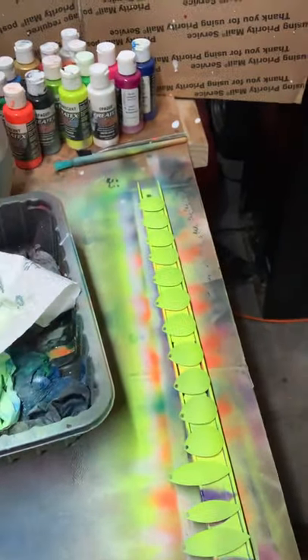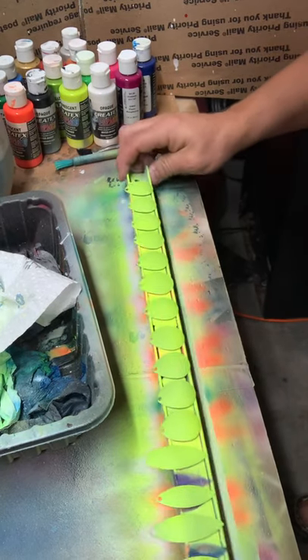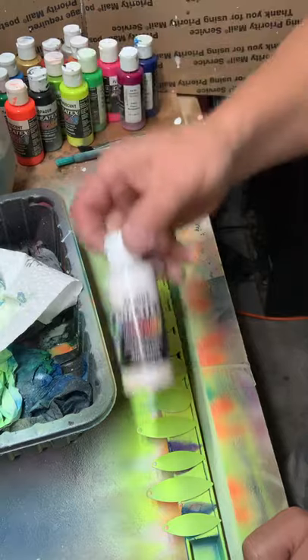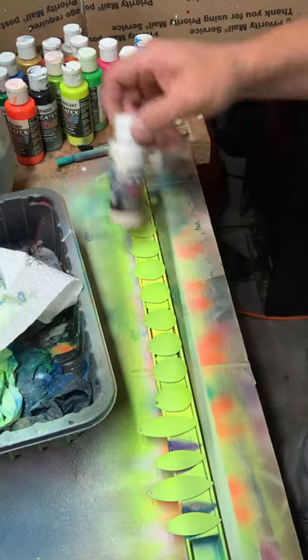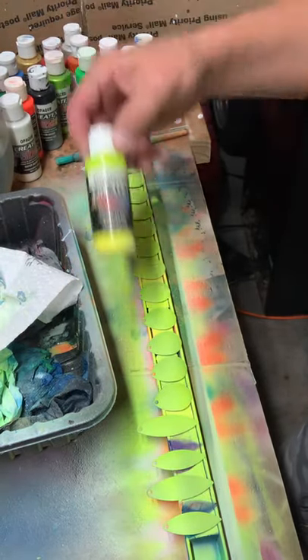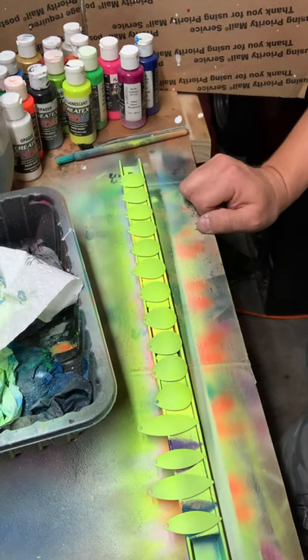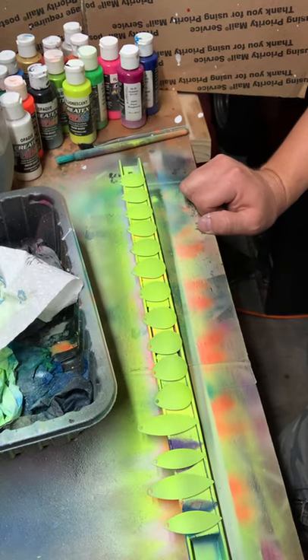I've got some spinner blades already painted down here. I painted them first with an opaque white Createx, and then with some fluorescent yellow. Now we're just going to paint them up and I'll show you how I finish them off.